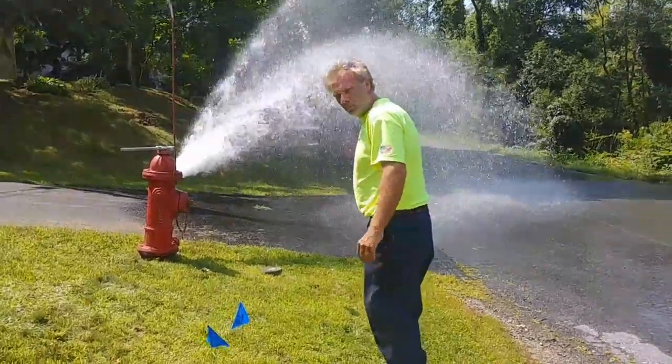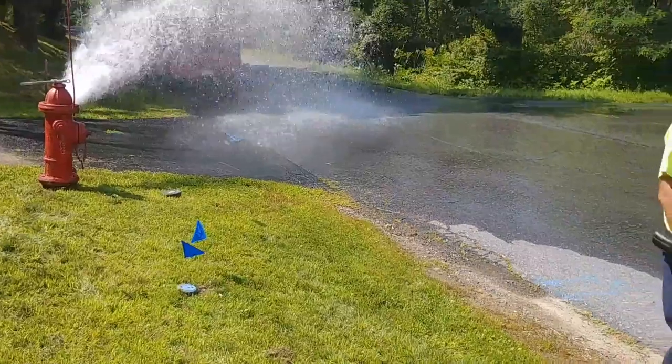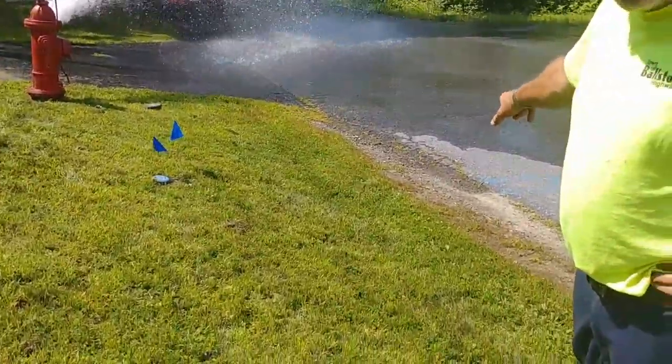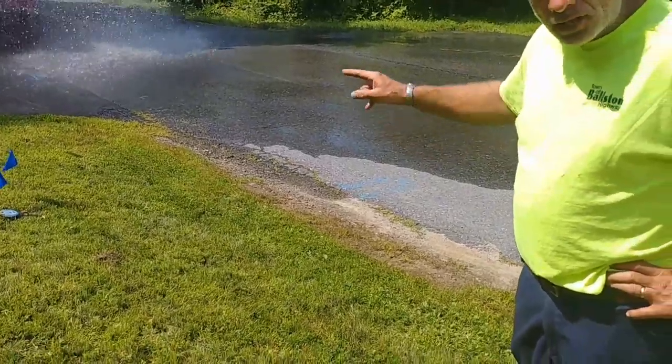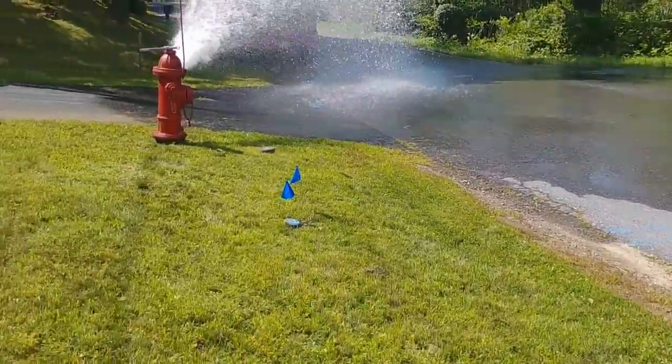But where's the next main valve? Are they usually by the hydrants? No, not necessarily — not at all. Those are yours. That's where the main line valve is.